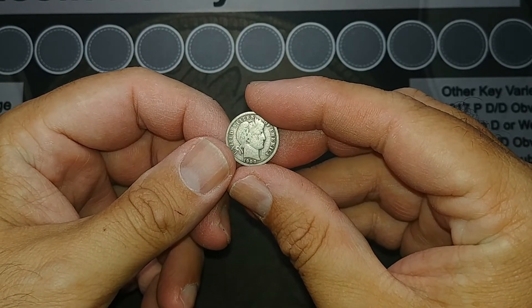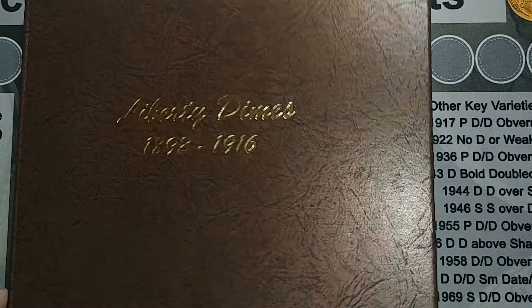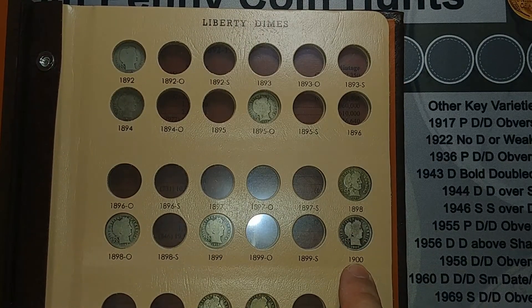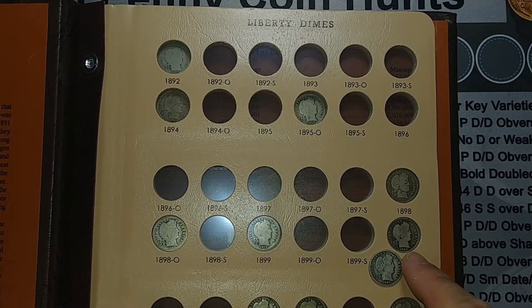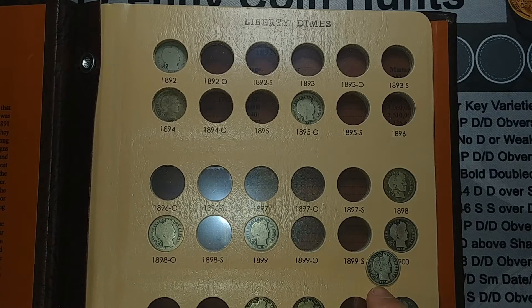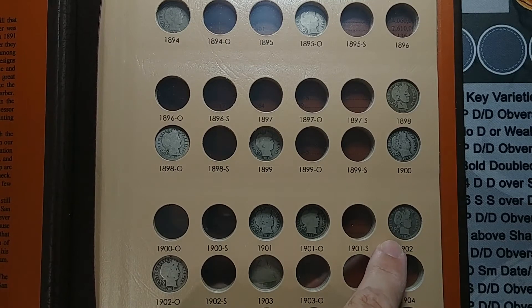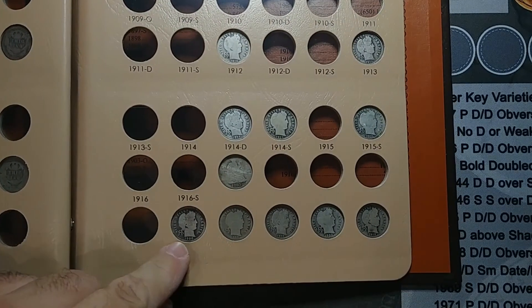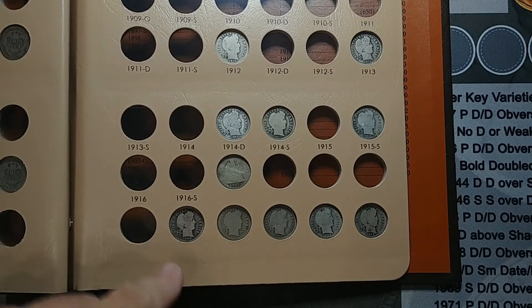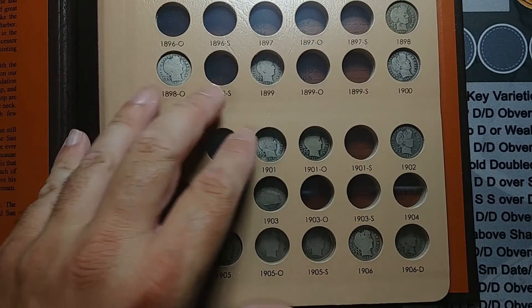Let's get my album out real quick and take a look. I've got the album out and I just looked at it — here's my 1900 right here. This one is definitely an upgrade. That one is quite worn, and that one is worn but nowhere near as much as that one. So I'll switch them out real quick. I switched it out and it looks a lot better. I put the old 1900 towards the end with all my duplicates, so that will just sit there for now until I have a better place to put my duplicates.